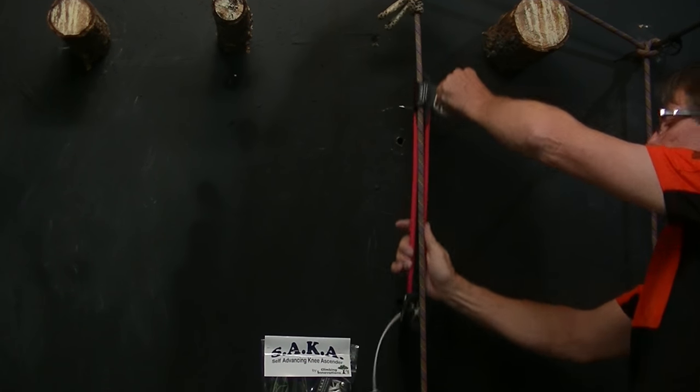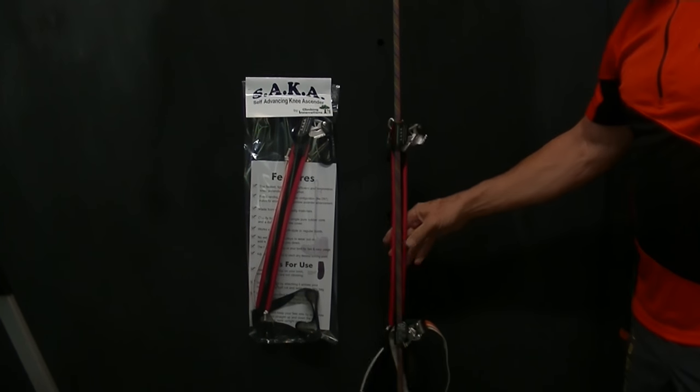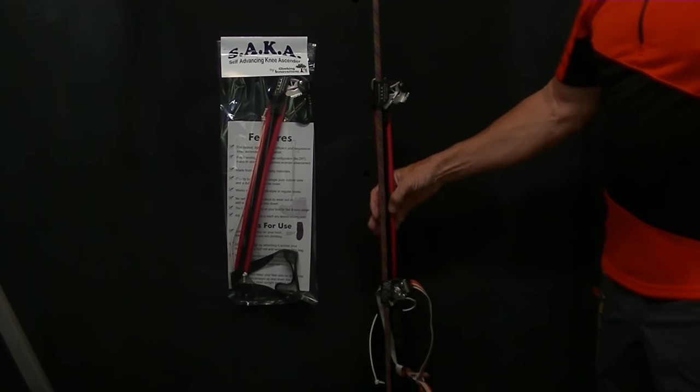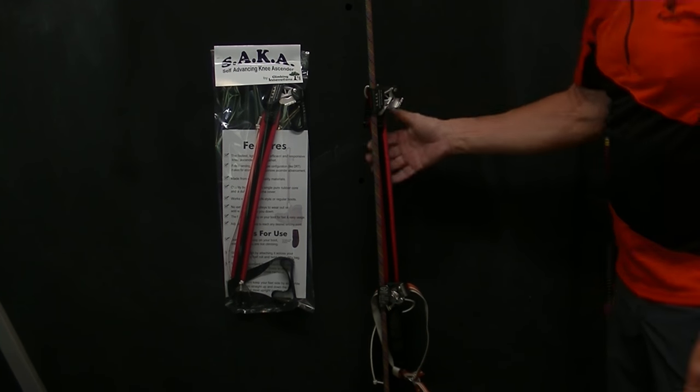The other thing that is really important with a knee ascender is how quickly it rebounds, because you want this thing to keep up with your feet. Some of you have really fast feet, and so the knee ascender itself has to keep up.